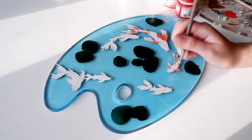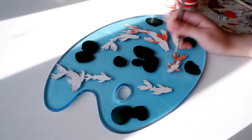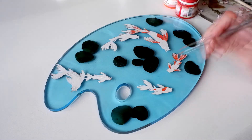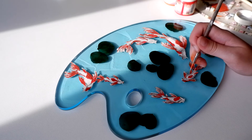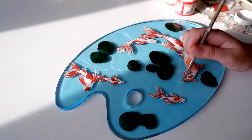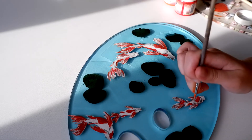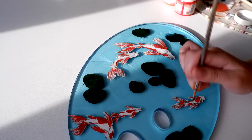Now I am painting the fish from behind and filling them with transparent resin.